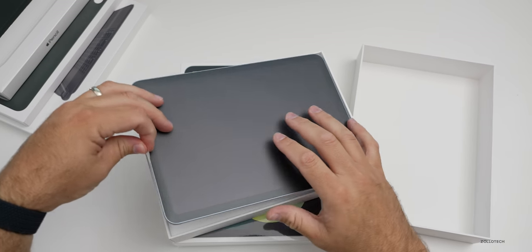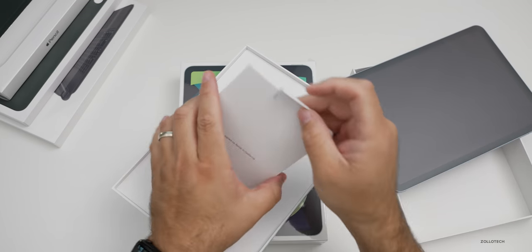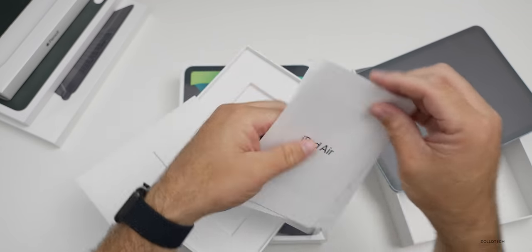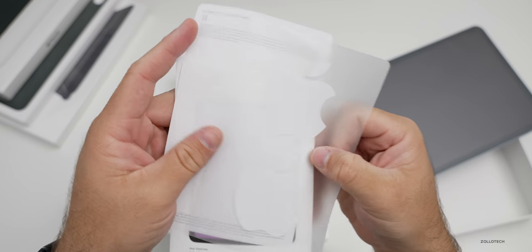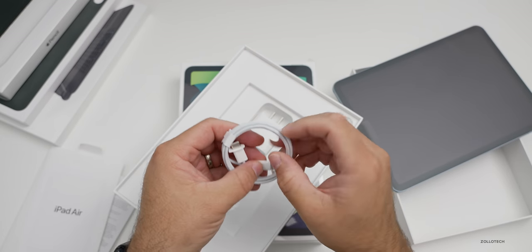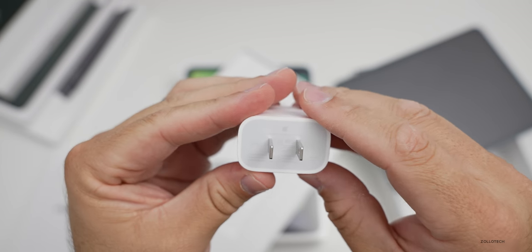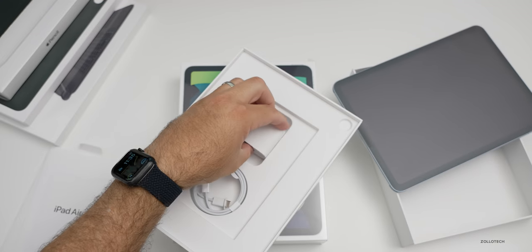Here is the iPad Air. Let's see what comes in the box — we'll look at just one box since they should be the same. In here we have some Apple stickers, a quick start guide, a warranty card, and two white Apple stickers. We also have a USB-C to USB-C cable and a power adapter — the new 20-watt power adapter, which you get free with the iPad Air and can also use alongside the new iPhones.